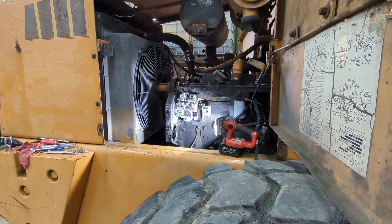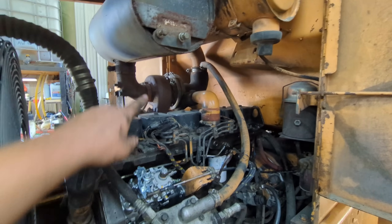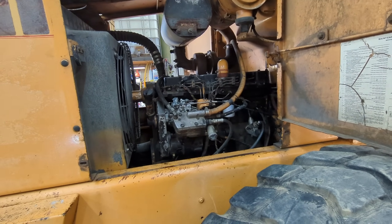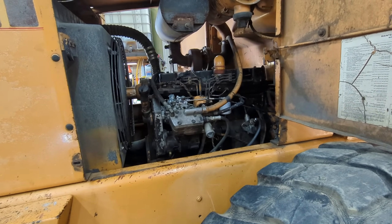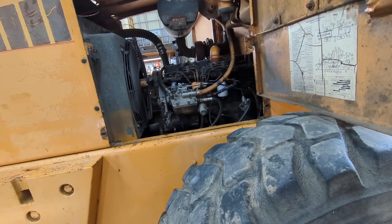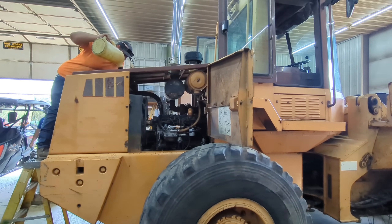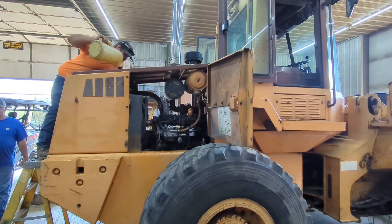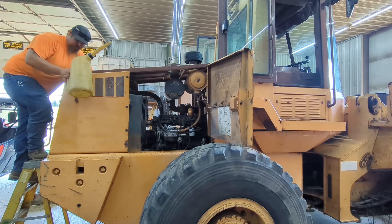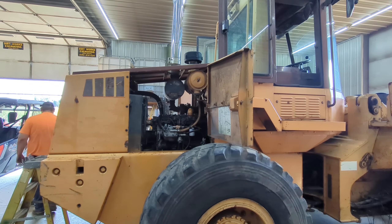Now we can start putting everything back together. It's all put back together except this bracket right here — I'm going to wait and make sure it runs before I put all that back in, in case I have to tear it back apart. Everything should be right. George is putting the water back in it right now. I'm going to prime it a little more. We did find a fuel line that we decided to fix — there was a wear spot, it wasn't all the way through, but dad went ahead and brazed it up just to make sure it didn't become a problem.